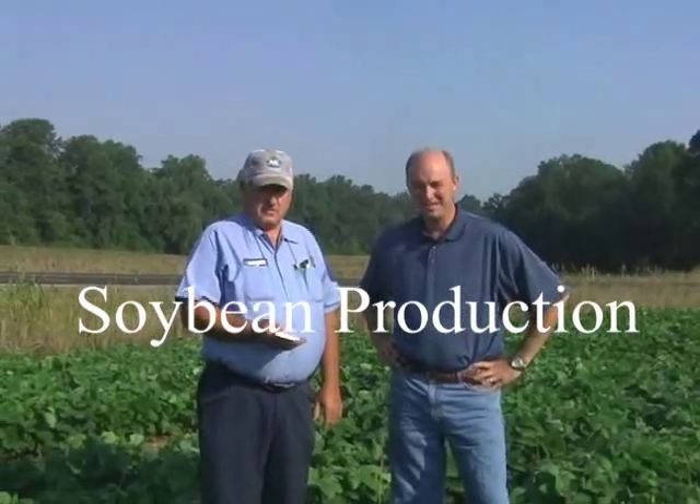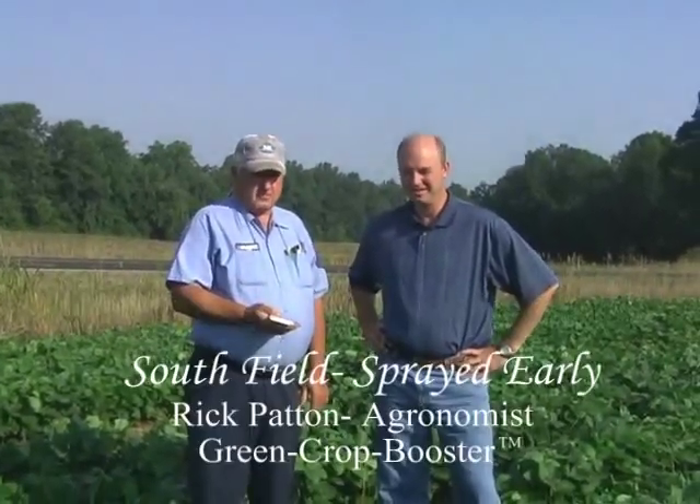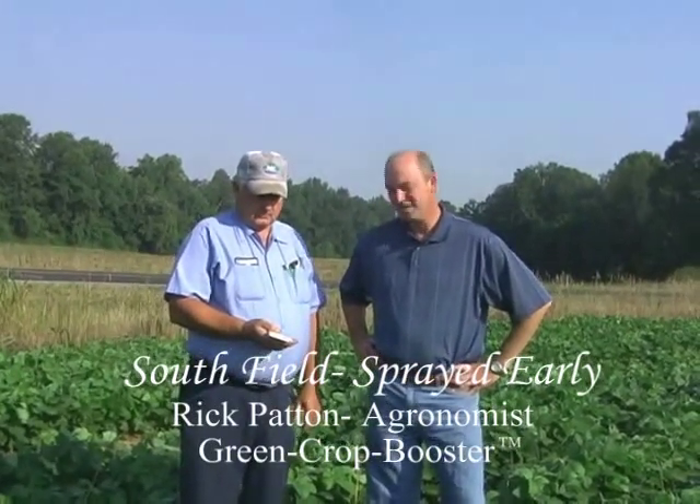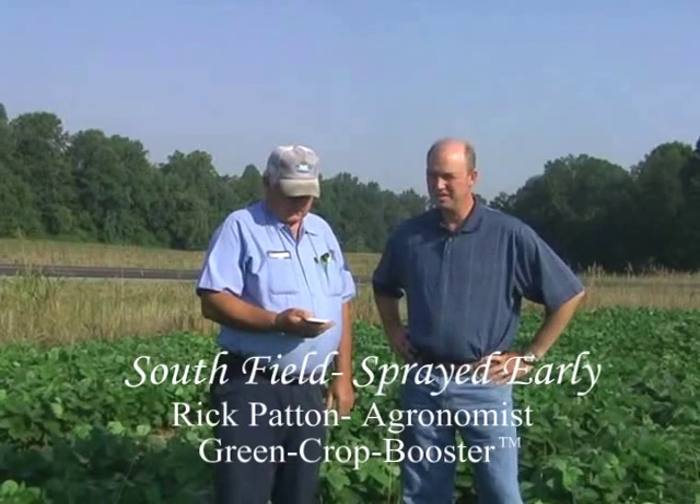My name is Rick Patton, and I'm standing here in a field of soybeans. We're looking at this new product that has been applied to this field, and we're going to look at a different field to explain this particular field and what we see here.